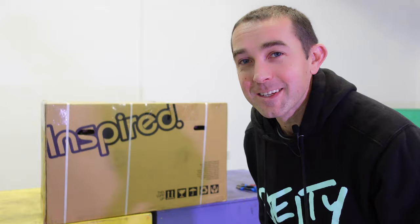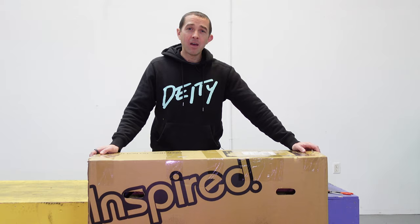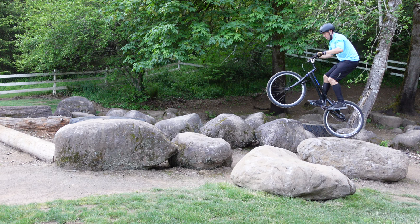Let's unbox this thing — this is my favorite part. It's fair to ask why I'm trading in my Inspired Foreplay for an Inspired Hex. There are really three reasons. Number one: I learned everything about trials on 26-inch wheels. All my pedal timing, all my muscle memory, everything I think about when I'm riding trials is based off a 26-inch wheel.